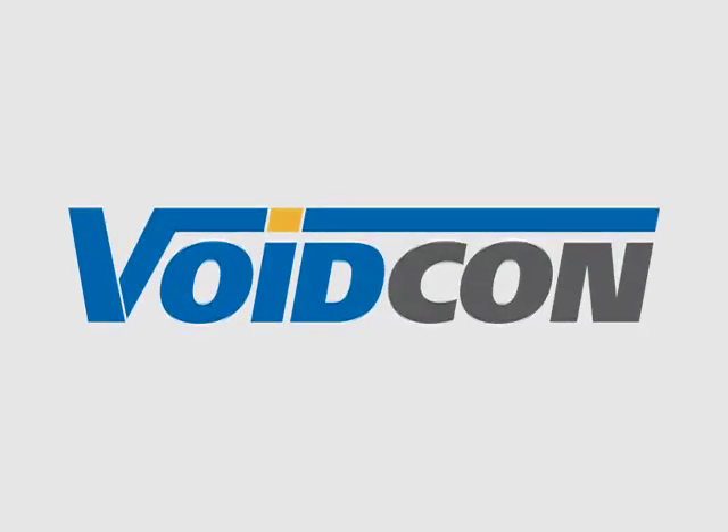VoidCon is the logical choice for strength, ease of installation and cost. From an environmental point of view, it is also the responsible choice.